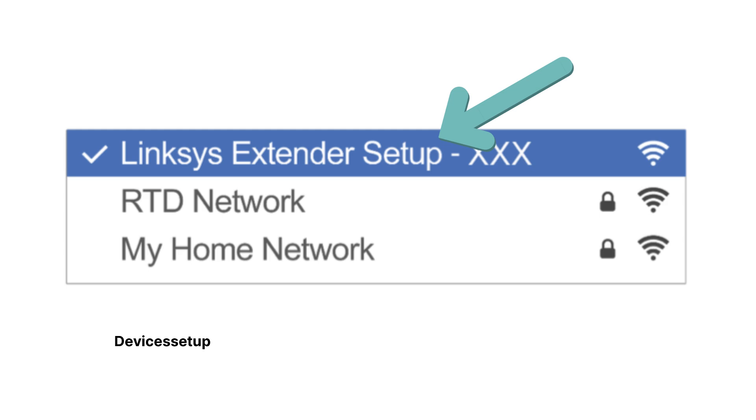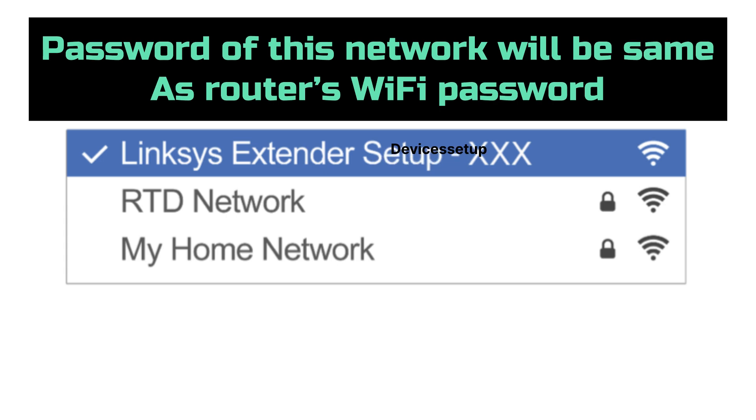On successful setup, your Linksys RE7350 extender network name will show up in your Wi-Fi list as your home network SSID with a hyphen EXT suffix at the end. The Wi-Fi password for this network will be the same as your router's Wi-Fi password.